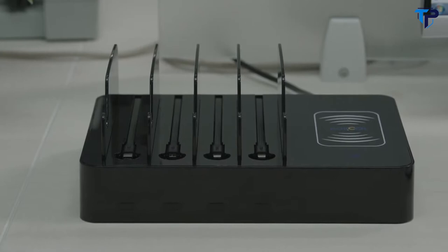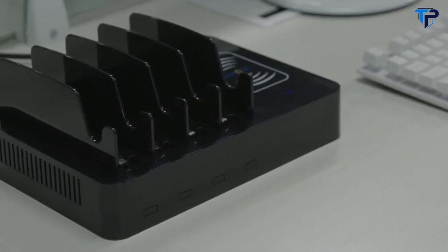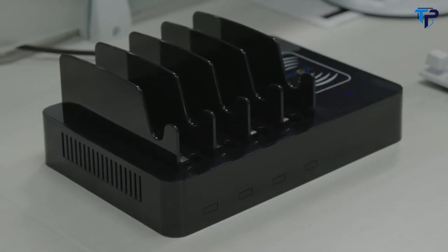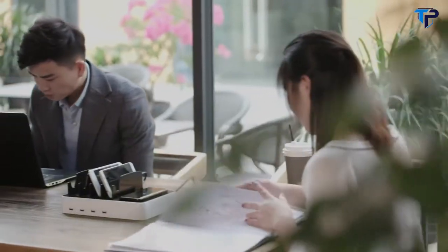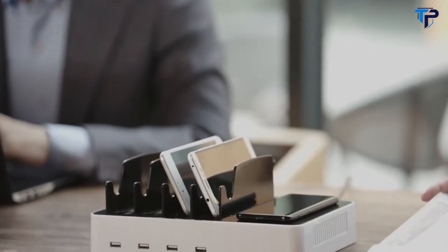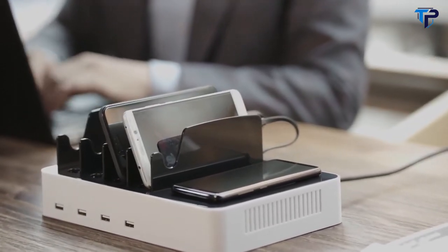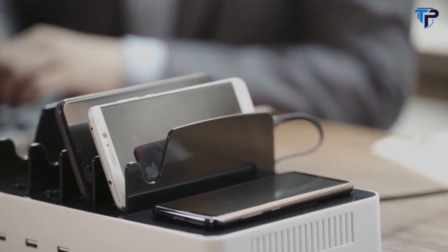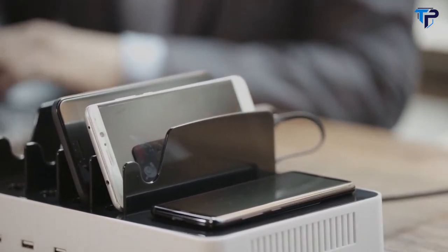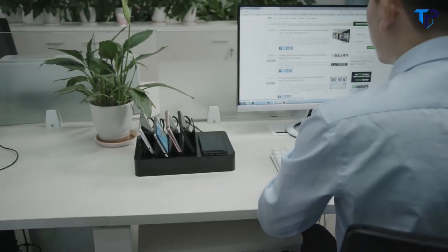With four built-in USB cables and wireless charging, P1 can charge five devices simultaneously without finding additional USB cables. Searching for a fast wireless charger for your iPhone 8, iPhone X, or Galaxy S8? P1 is one of the best choices. Fast wireless charging with 10-watt output makes your charging experience amazing — as fast as wired charging.